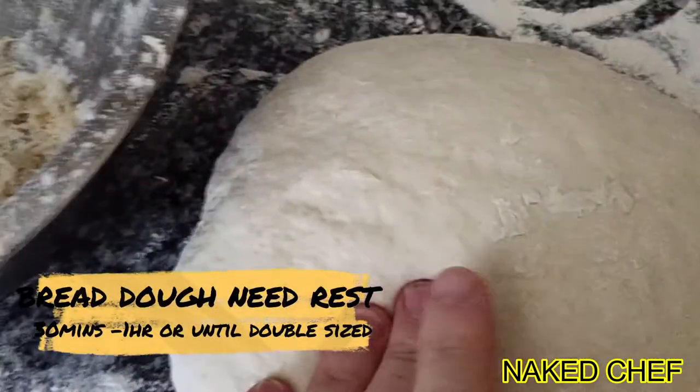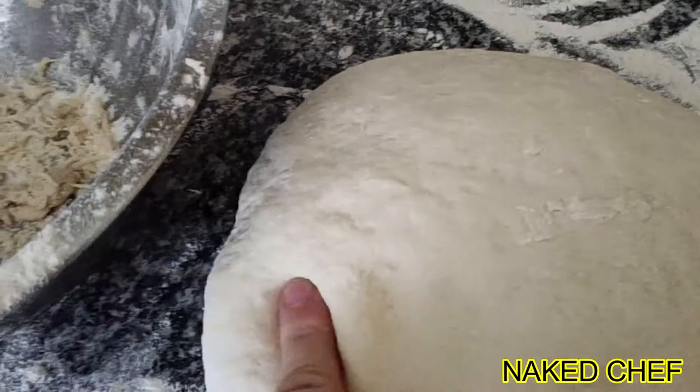So the dough for the flat bread is ready, you can see — soft.